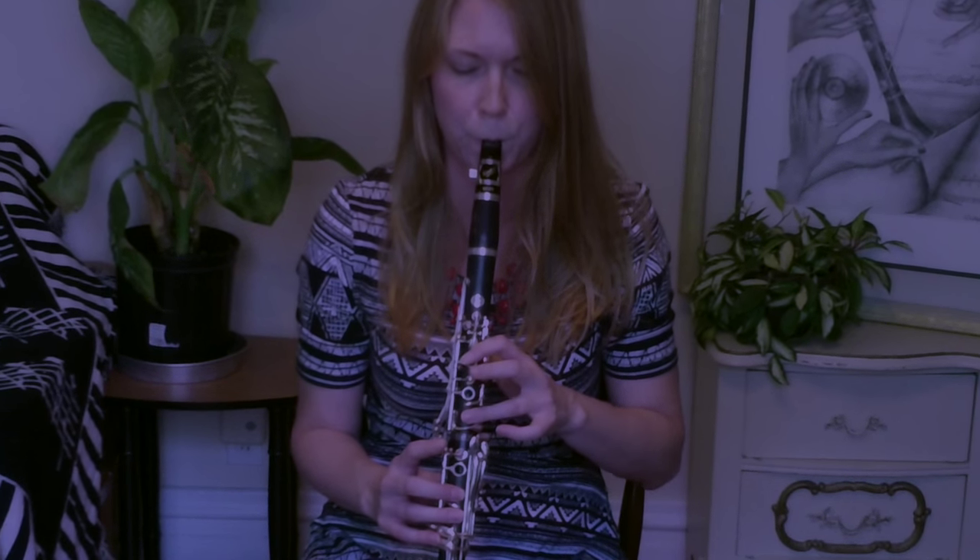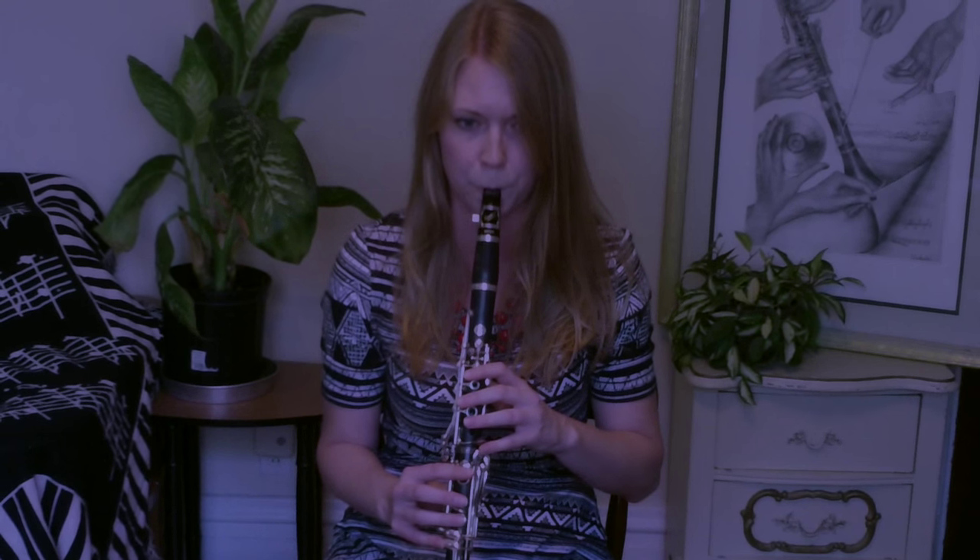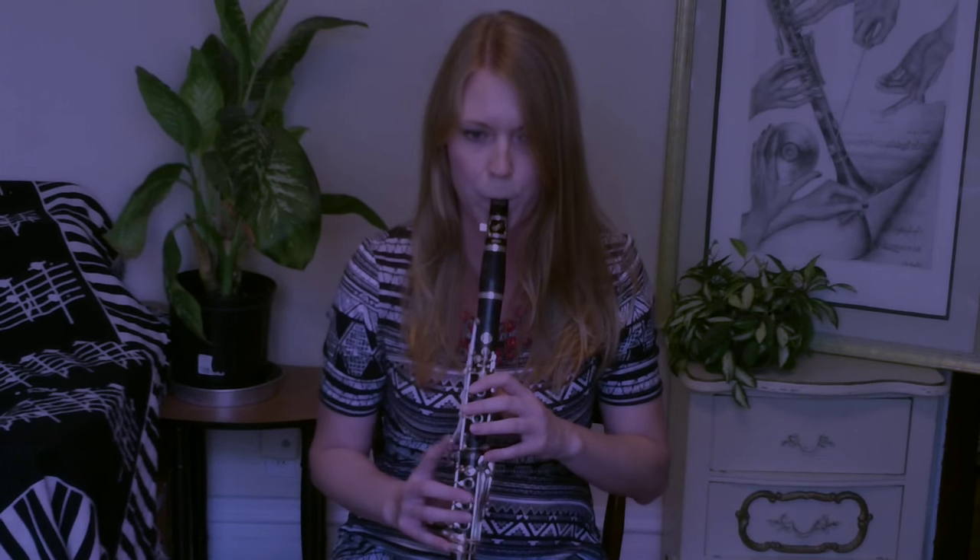Hi everyone! In this video, I'm going to show you how to gliss, bend, and slide your way through the opening solo of Rhapsody in Blue.